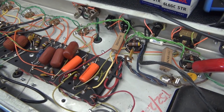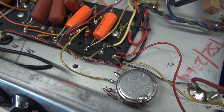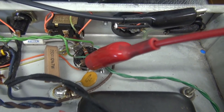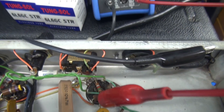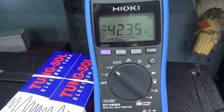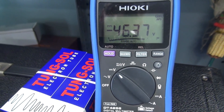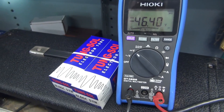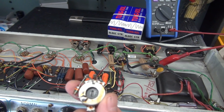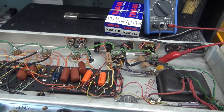I was going to update the amp to variable bias anyway, rather than the old balance system. So now it has a 10k Allen Bradley pot installed. I'm looking at the grid of one tube right now, trying to get my screwdriver into the adjustment slot to show you — we now have adjustable negative bias. I'm pretty much sure what happened to this poor amp: it lost control of negative bias and smoked those output tubes. Thank god it didn't hurt the power transformer.